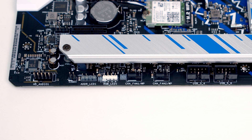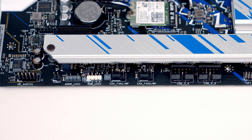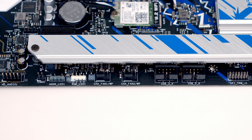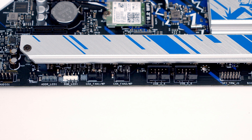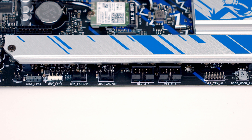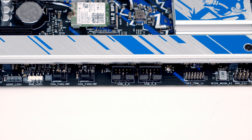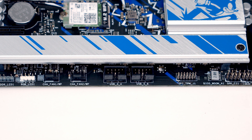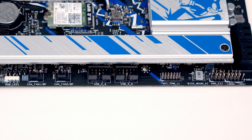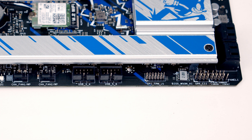Taking a closer look at the motherboard, working along the bottom from left to right: first we've got our HD audio header, then a clear CMOS jumper, followed by two RGB connectors — a 3-pin 5V ARGB connector and a 4-pin 12V RGB connector. We've then got two system fan headers, followed by two USB 2.0 headers. Next to that we've got a TPM header, followed by a chassis intrusion and speaker header, and finally at the bottom right we've got our system panel header for front panel connectors.